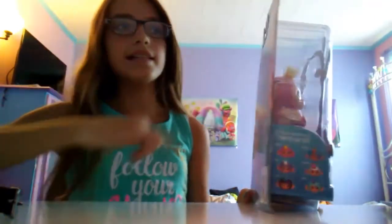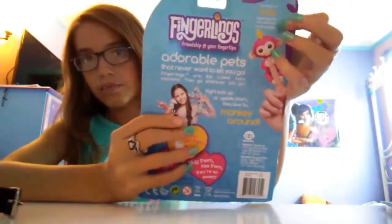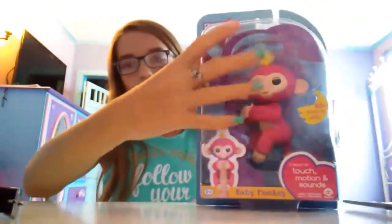It also says they each have different personalities, and the personality is listed up here. It says: my name is Bella. I express how I feel with cute monkey babble. So I got Bella, which is pink. Personally, I wanted Zoe, which is teal.